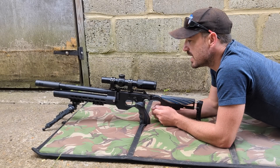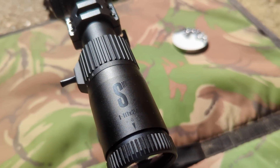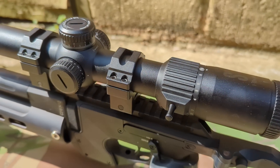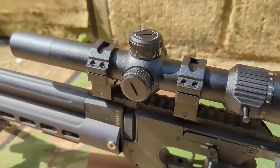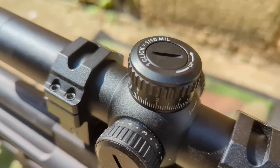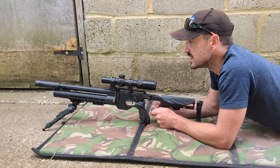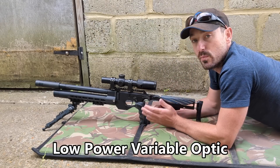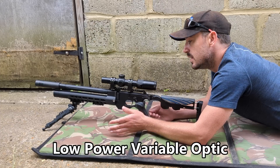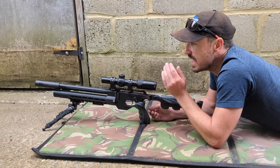Hi guys, welcome back. We've got the new Falcon S10i scope to have a play with today. If you've seen the previous videos, I've been using the large Falcon Endura for a good few weeks on the XTi and really enjoying it. I spoke to Nick and borrowed one of their demo units. It's quite unusual in the LPVO market - most of them are one to six or one to eight times magnification, whereas this one runs all the way up to ten times magnification.